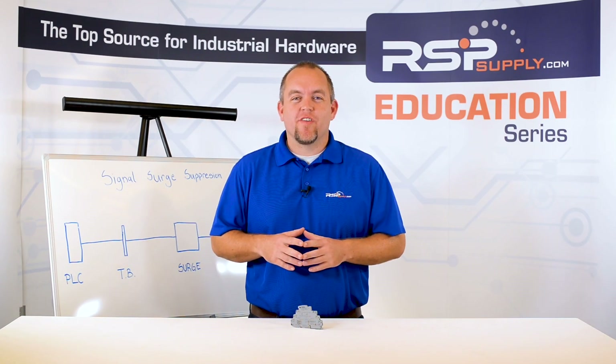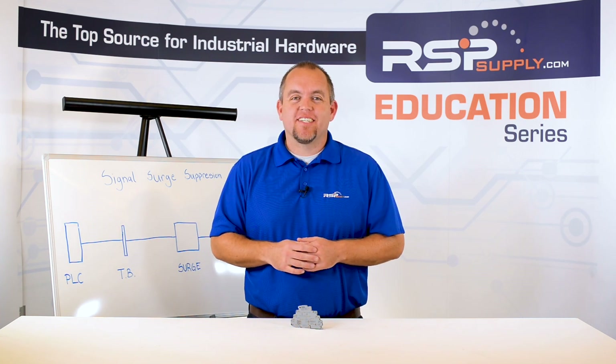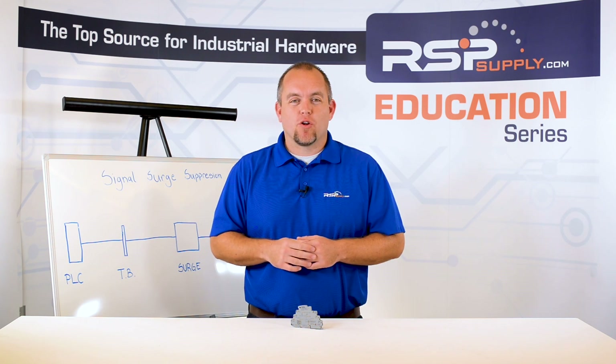Hi, I'm Josh Bloom. Welcome to another video in the RSP Supply Education Series. If you find that these videos are helpful to you, it certainly helps us out if you could give us a big thumbs up and subscribe to our channel.